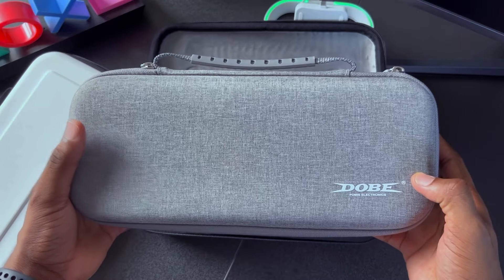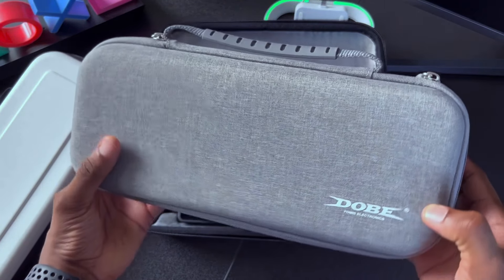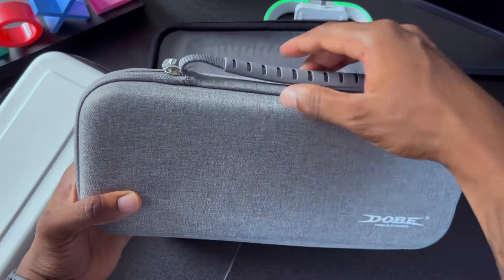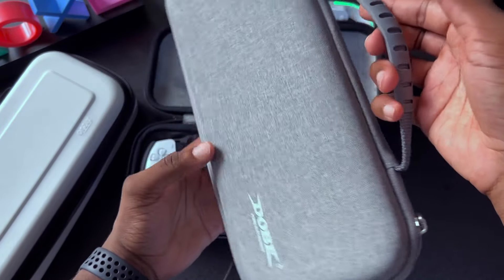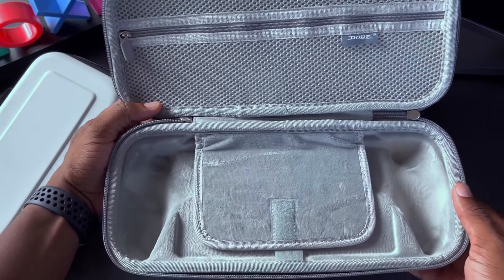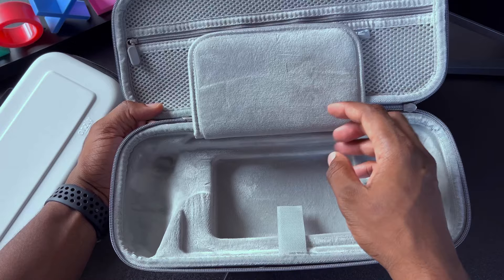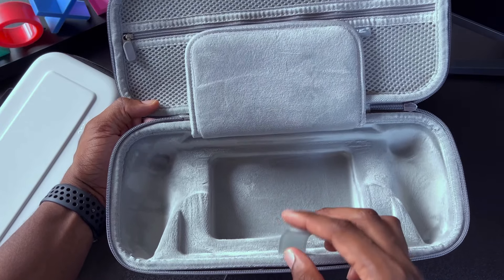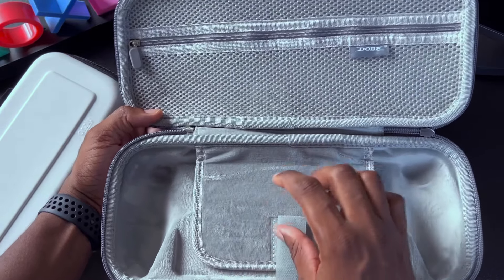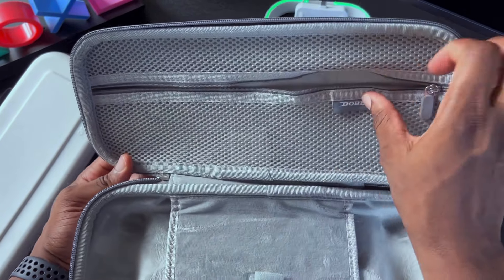The Dolby case is no slouch either. If you want a more mature look, this is the case to go with — it's waterproof and shock resistant, and the handle is top tier. In my opinion, this is probably the best one on the market. Inside, there's a soft gray interior with additional storage at the bottom to store more accessories under the PlayStation Portal, and a zipper at the top half to store accessories there as well.